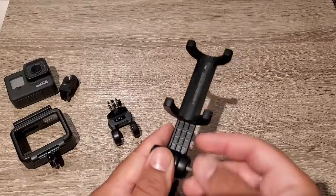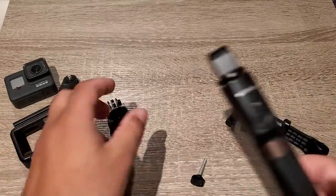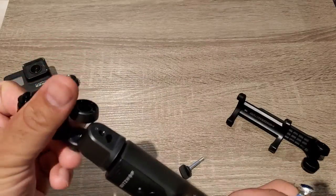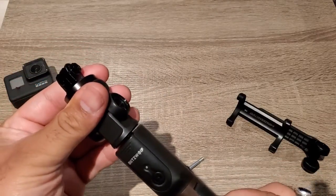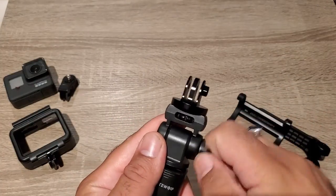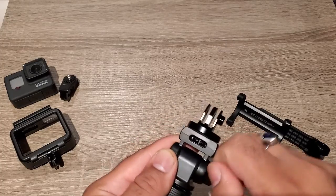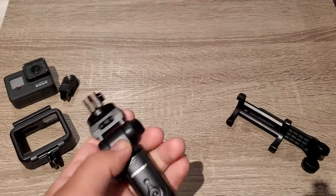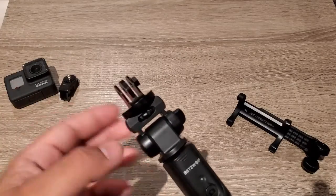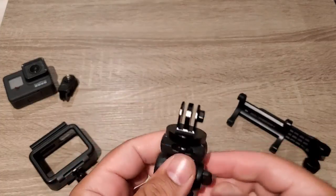You can see the front of the smartphone. Now for the GoPro, we screw on the GoPro extension, which is made of two parts: one main part and the other part where we fit the GoPro mount. We fit both the parts separately.